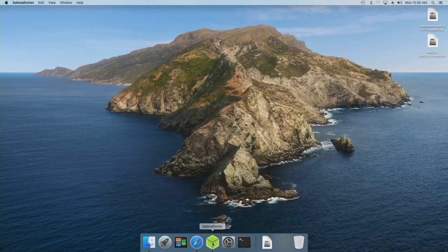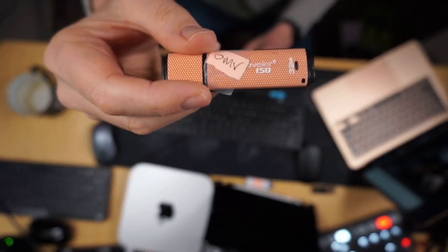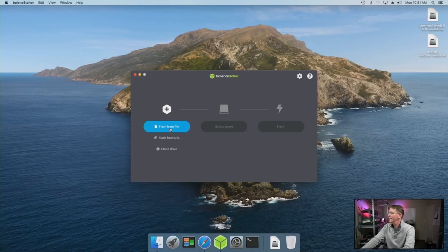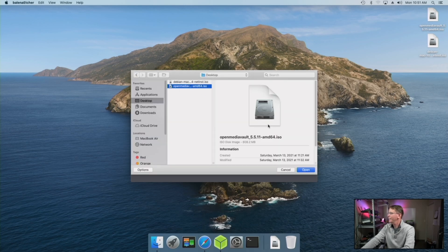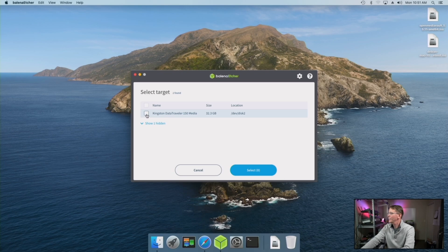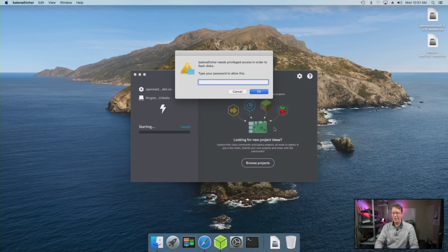Once that's done, open up Balena Etcher. You need a flash drive — here you can see I marked mine 'OMV' so I know which one it is. Install it into the Mac and initialize it if needed. Click Flash from File, go to our Open Media Vault file, click Open, select the target USB drive, select, and then Flash. Type in your password and click OK. Time for more coffee. Once that's done, just click Ignore.